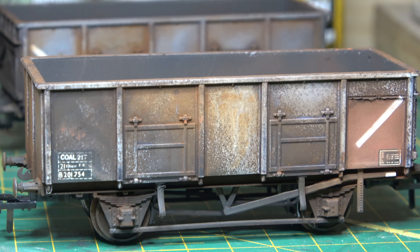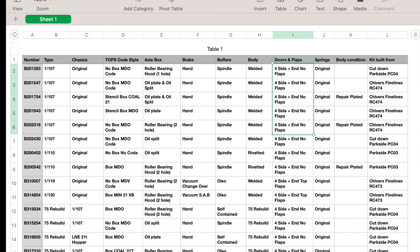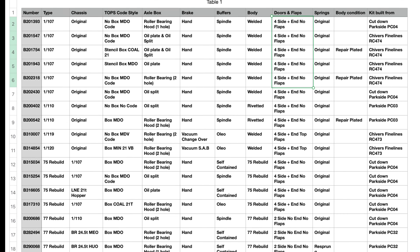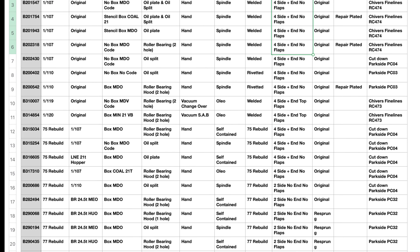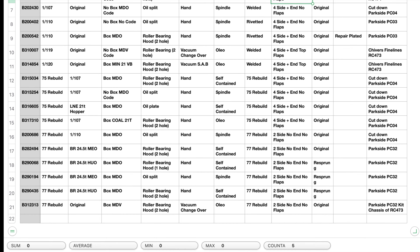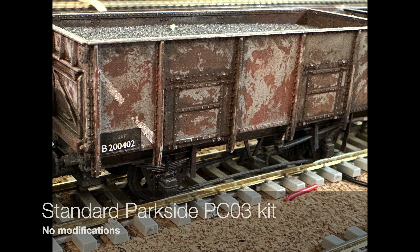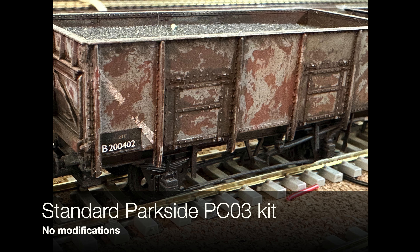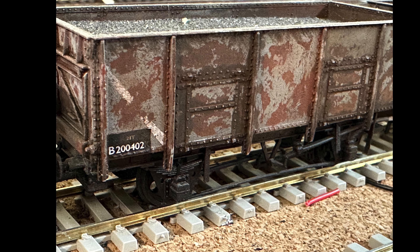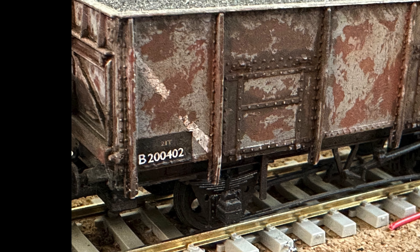I'm going to do the fleet review now. I did produce a spreadsheet of all the wagons I've built in this series, and if I can remember how to do it I'll put it on Google Docs with a link in the description. I decided to do it in diagram order and then originality order, so I'll start off with the Diagram 110s — the riveted-bodied versions.